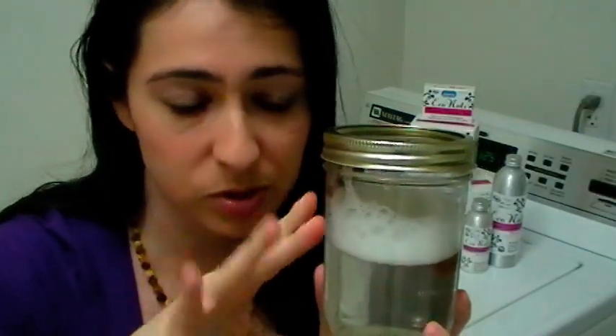Now there's not that many suds. If this was something like Tide, it would be so full of bubbles, but that's artificial foaming agents. What's in here is all natural.